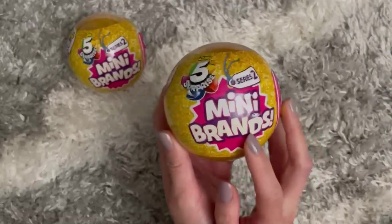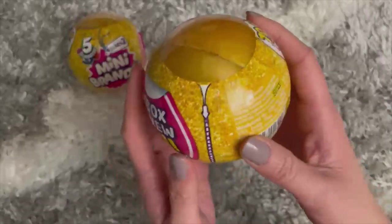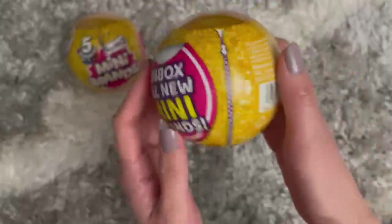Okay, so we have the first one. Here it is — Series 2 Mini Brands! Let's get it open. I'll do a little bit of ASMR, so enjoy.